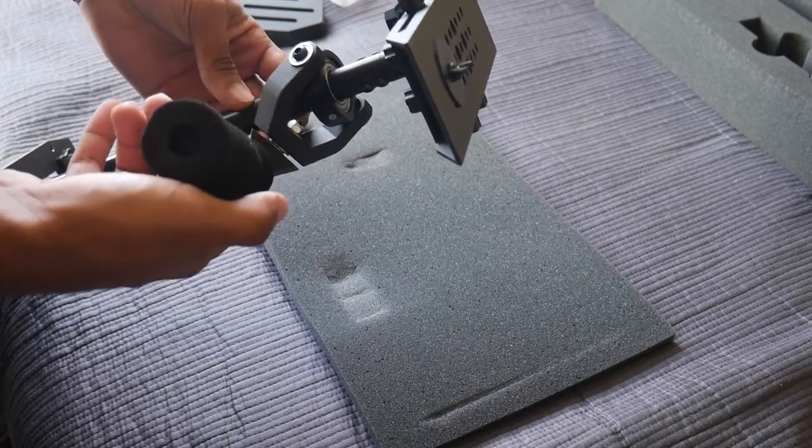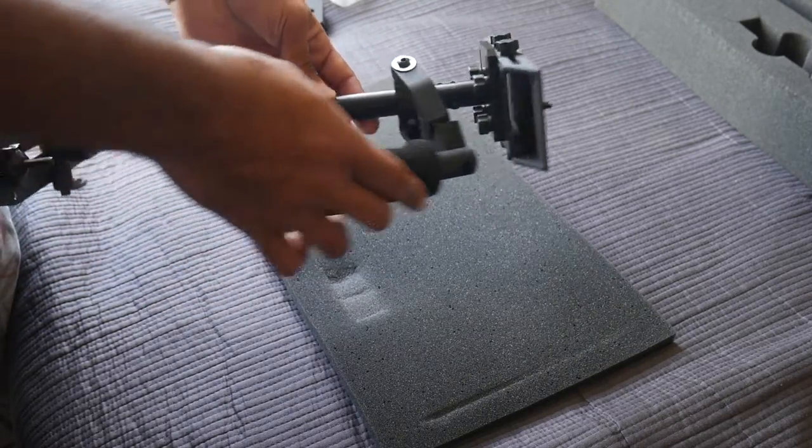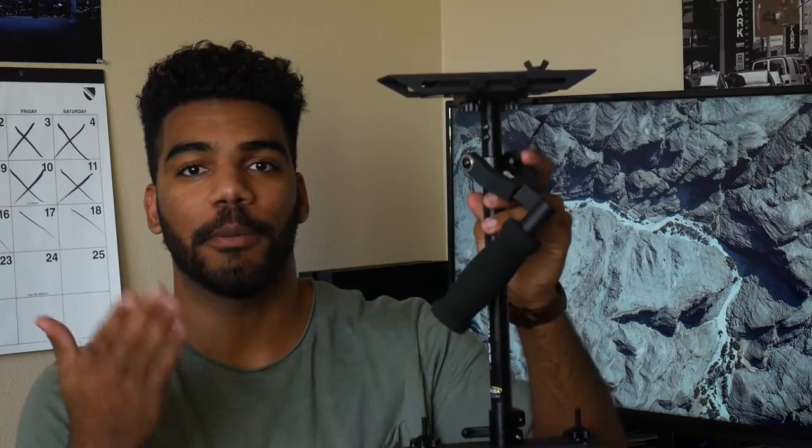Hopefully you guys enjoyed my unboxing of the Autopilot from Pro-Am. I'm really excited for this new piece of equipment — this is going to really open up a whole new level to the quality of videos I can produce for you guys, and also help start a business I'm thinking about making.